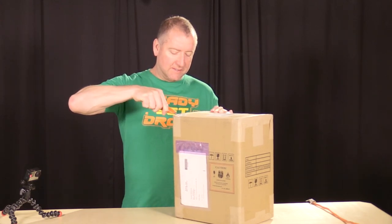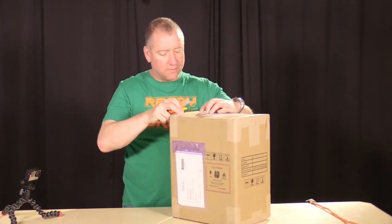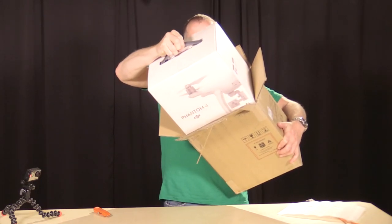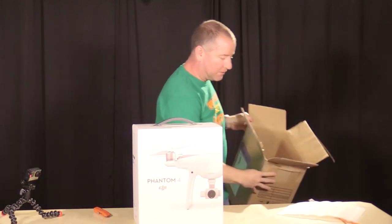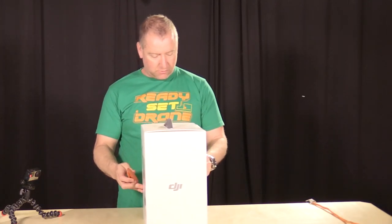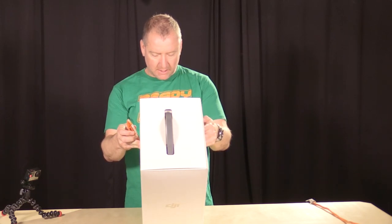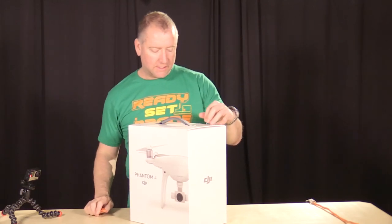Going to be very careful not to cut too far into the box because I think this actually has a nicer container underneath it. The box is nice and tight in there — and voila, the Phantom 4. Let's set this up inside and take a look. It's a pretty cool box it comes in, with some information on the side like the serial number.